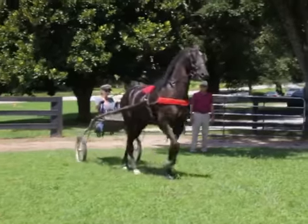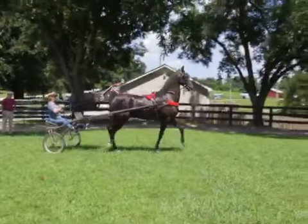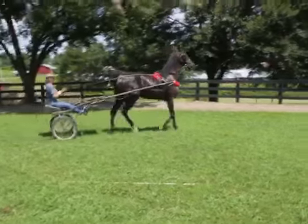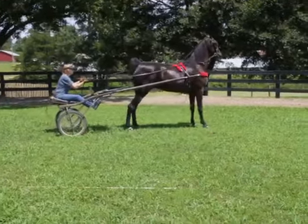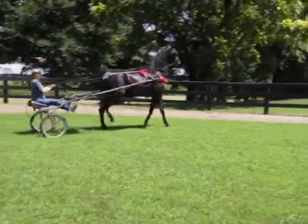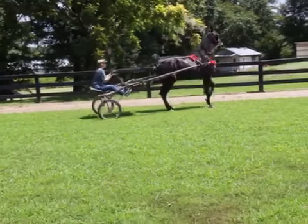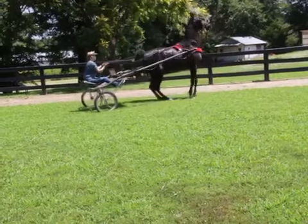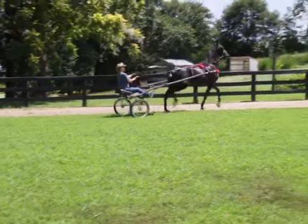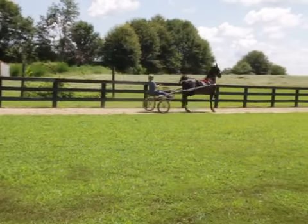Pull back, pull back, that's it. Walk, pull back, pull, pull. Walk, walk, back. Move up. Move that bridle, walk, move that bridle, move that bridle, we're going to walk a while. Pull back.